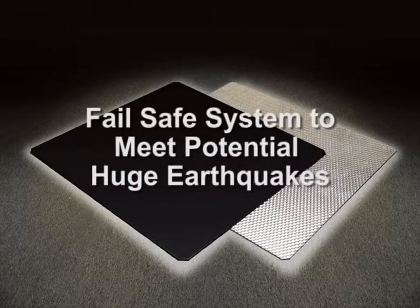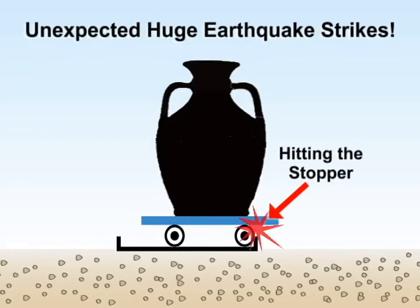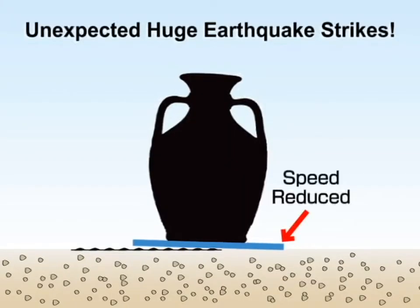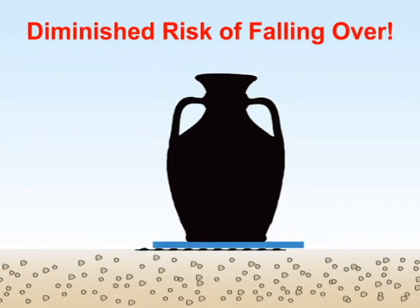In order to reduce the risk of items falling, Mucilator has incorporated a fail-safe system. With a conventional base isolating device, when the vibration of an earthquake exceeds the modification limit, there is a possibility of a collision with the stopper and falling over. With Mucilator, even in an unexpected shake, it moves but stops automatically, avoiding damage.